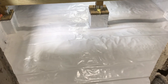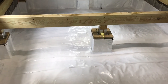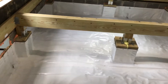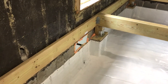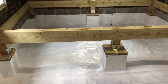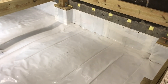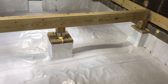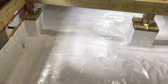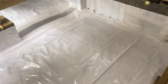The crawl space is now completely encapsulated. We've got vapor barrier on the floor and on the walls, all the seams are taped, and all of the connections at the wall are sealed with tape and screws with our turn bar PVC trim. This should reduce the moisture levels in the crawl space significantly — the humidity will hopefully be below the level at which mold can grow, around 50% or so.